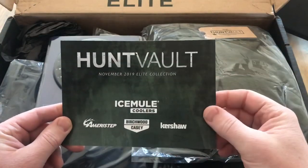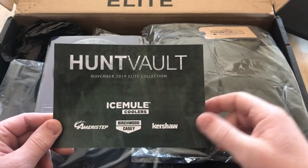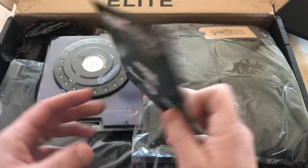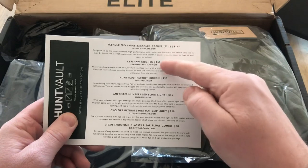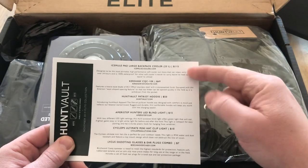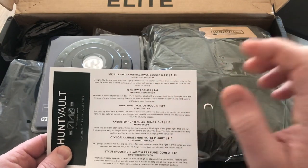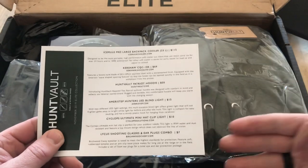Here's the front of the card showing some of the different companies that you're going to find gear from in this box. This is the November 2019 box and we've got six different products coming to us. The biggest product — I think it's in the bottom — is the Ice Mule Pro Large Backpack Cooler. I'm going to look at that last since it's buried on the bottom.